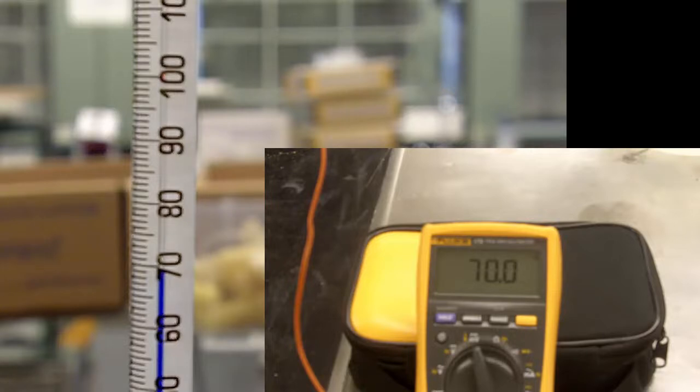Now the digital thermometer is reading 70 degrees Celsius and the traditional thermometer is reading about 69.5 degrees - within a degree at this point. We'll go ahead and let this run some more; hopefully it'll make it to 80 before we run out of film and we can see how close they are, where before we were seeing a 10 degree difference between the thermocouple digital reading and the thermometer reading.